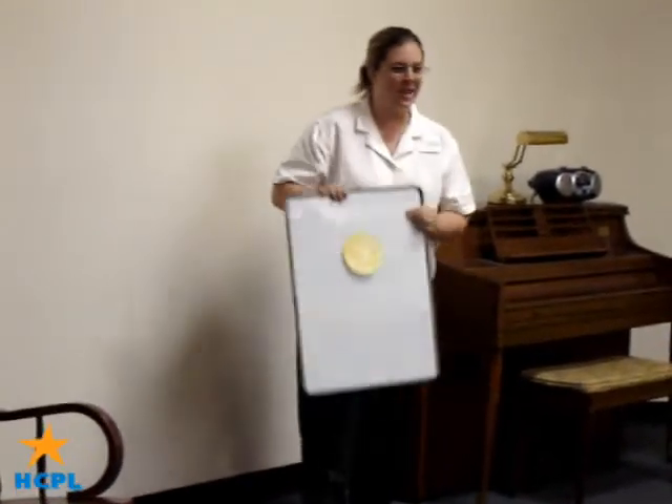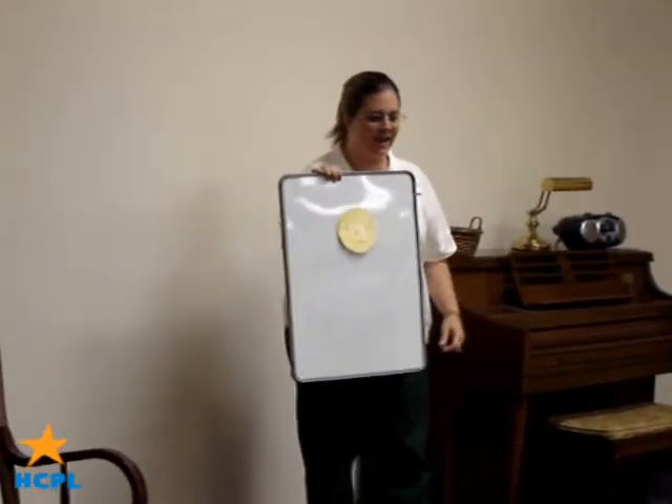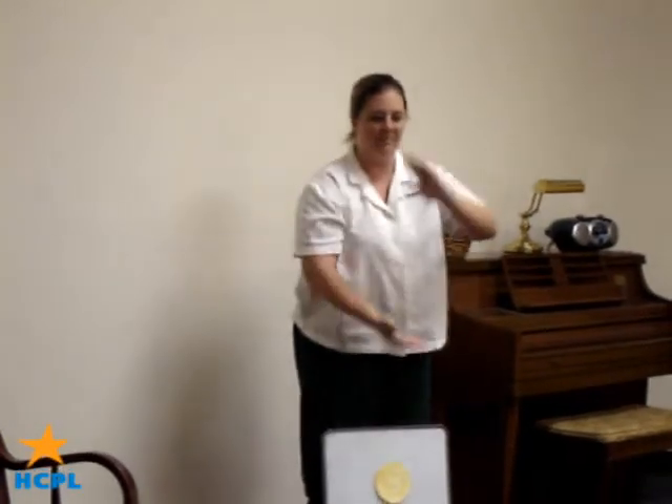His head is made of a pancake, a pancake, a pancake. His head is made of a pancake and his name is Flip-Flap Jack.